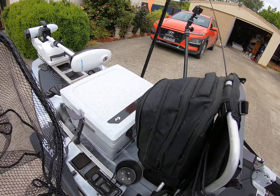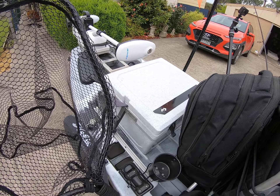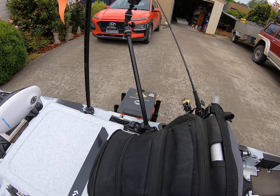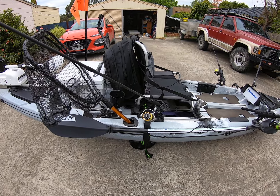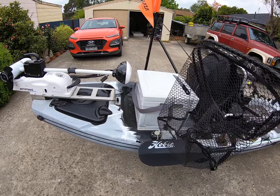I've also got a little Dometic esky, and a Wilderness Systems crate down there. I can also install it on my rod holders or Rail Blaze rail system. Come around the back further...